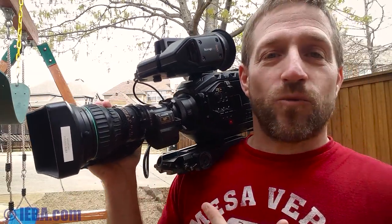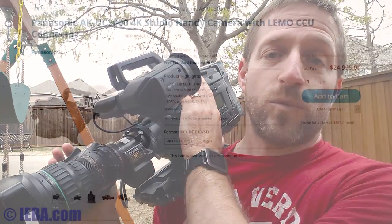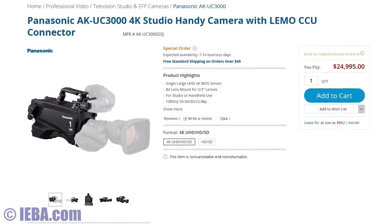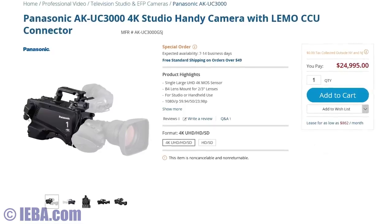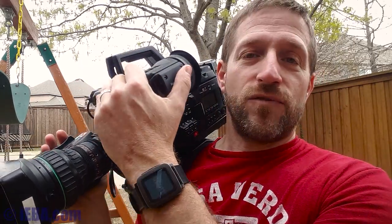Why would you do this, and why is this cycle finally coming back? Because people needed something they could quickly and easily pull out of a bag and start shooting in 4K. You can find solutions — 4K ENG cameras from Sony and Panasonic — but they're going to cost upwards of $25,000. This body is under $5,000.